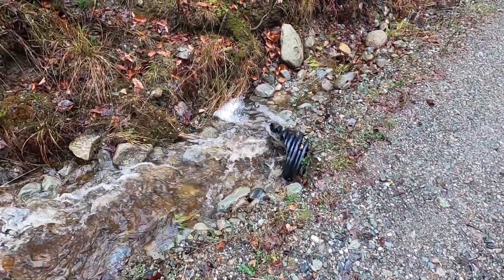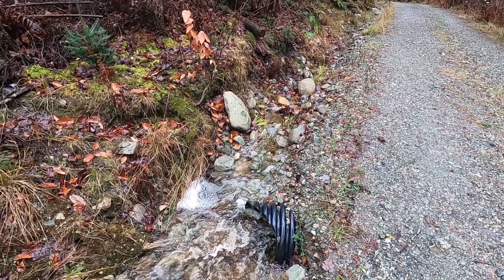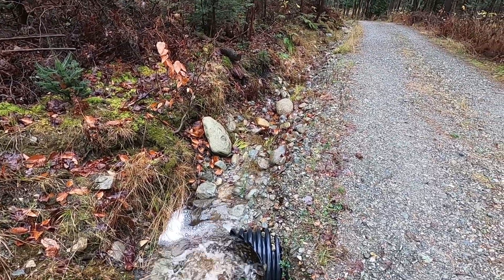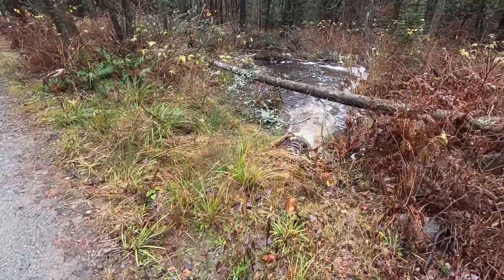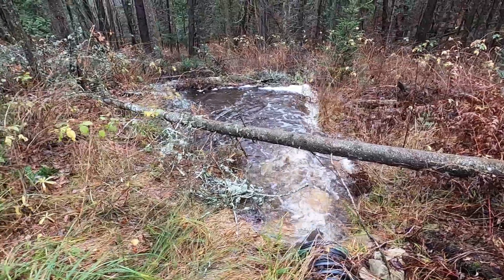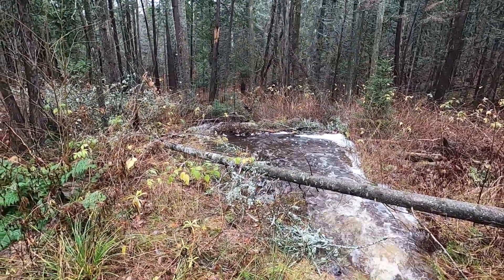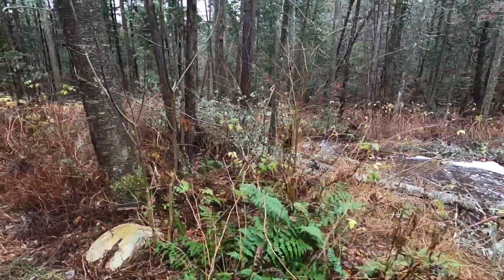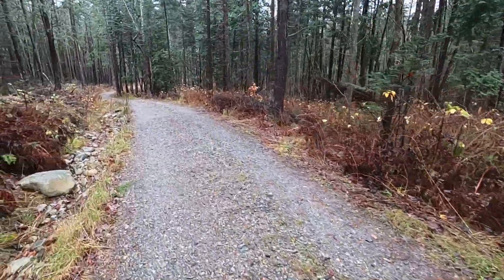The first culvert takes the majority of the flow — you can see there's nothing going beyond it. But if there was a lot of rain, it would use the ditch and go just beyond this culvert. That empties into sort of a holding area, a little pond, to let some of the sediment fall out before the water surface-washes down.